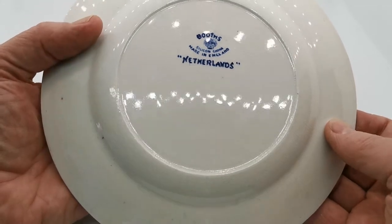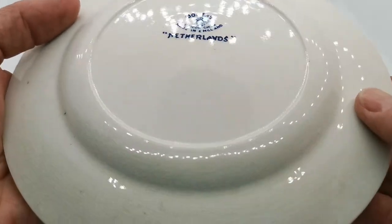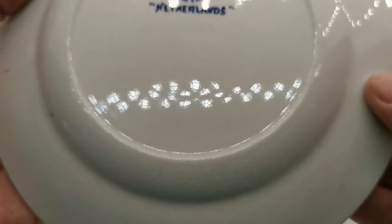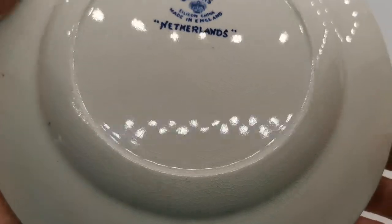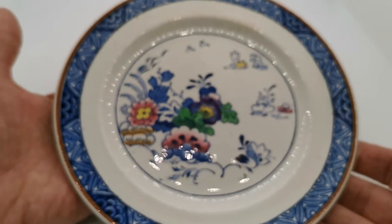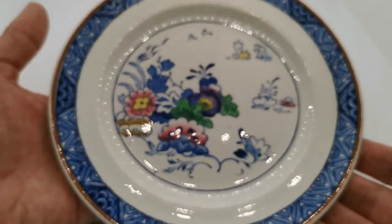There are factory stamps on the reverse. Please note on this piece there is very fine glaze crazing — I don't know whether we can pick that up on the camera, but there you can just see it coming into focus. Let me see if I can get that right into focus for you — this is almost universally cracked through on the glaze, which is very common on Booths china of this era.